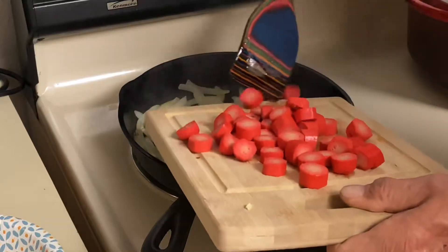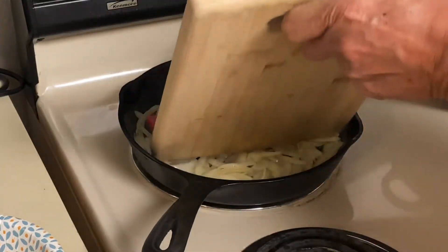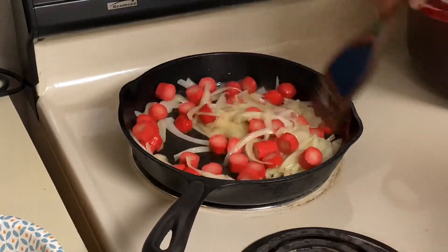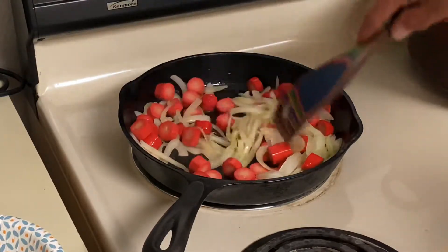It's been two minutes. We're going to go ahead and add our hot dogs and cook these for another two minutes.